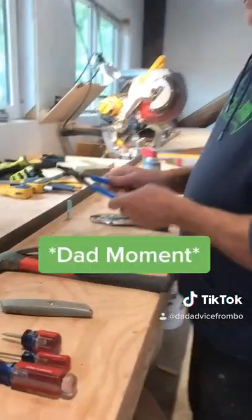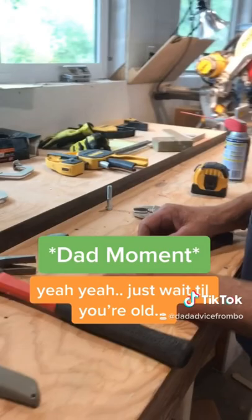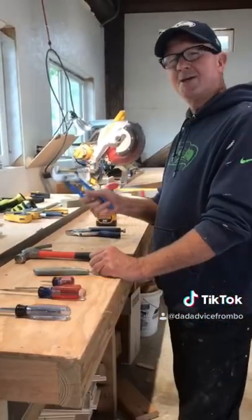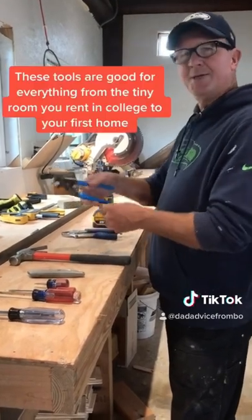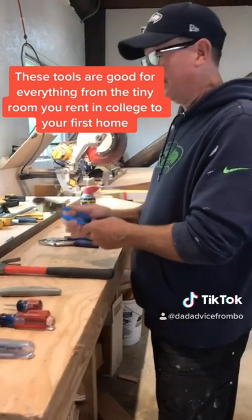These are called channel locks and you use them for getting your hoses on and off — your washer and dryer, your hose outside. Very important.